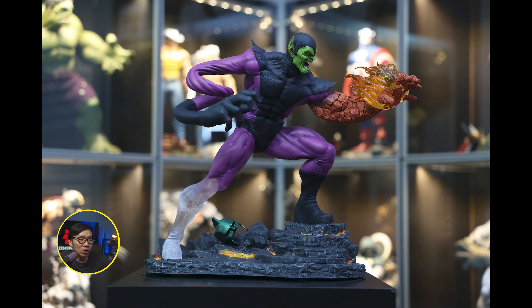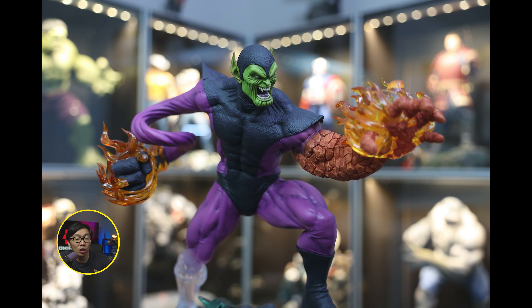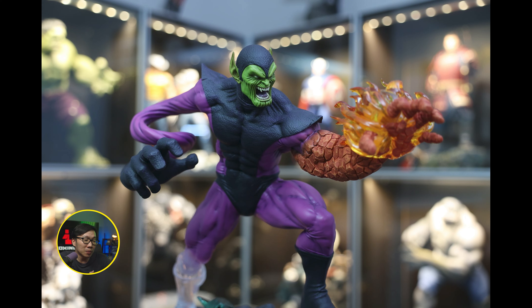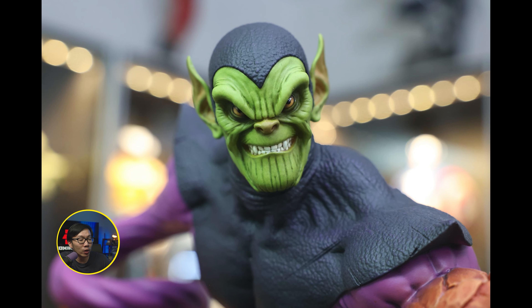This Super Skrull is ready to ship. It comes with a lot of switch-outs showing off the Fantastic Four powers. Very nice sculpt and paint — definitely one of the best Super Skrull statues around.